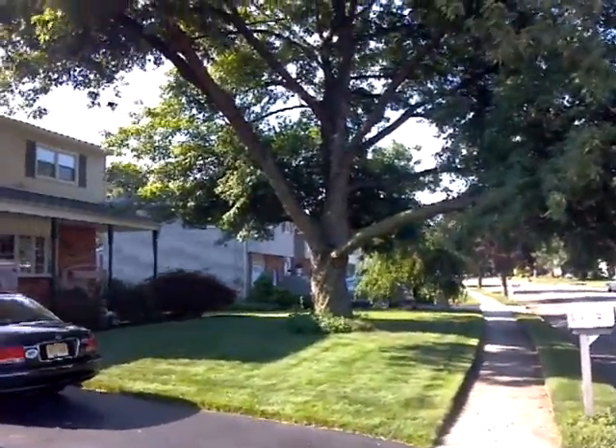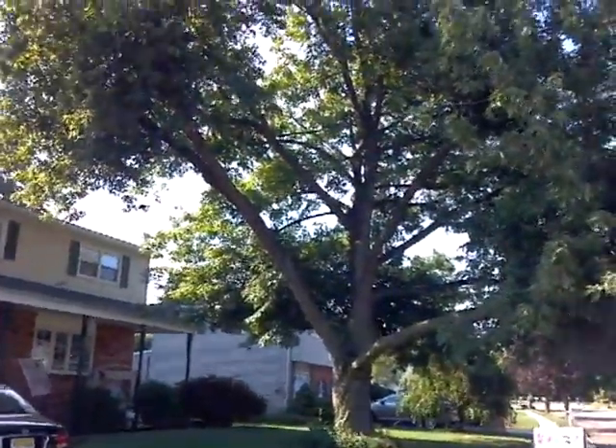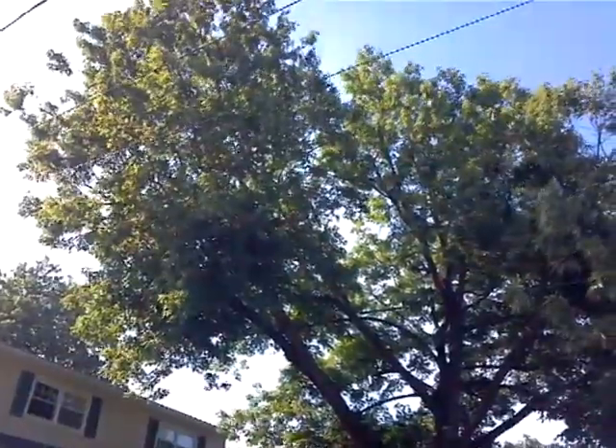We have this maple that we're going to be pruning. I've been maintaining it for the past eight years. It's a beautiful tree, excellent shade tree.